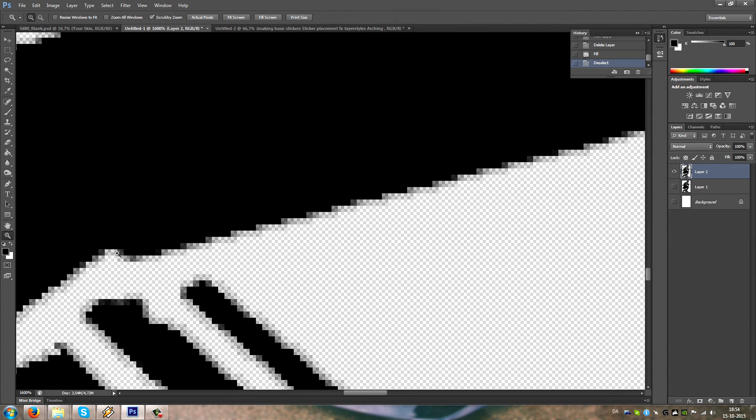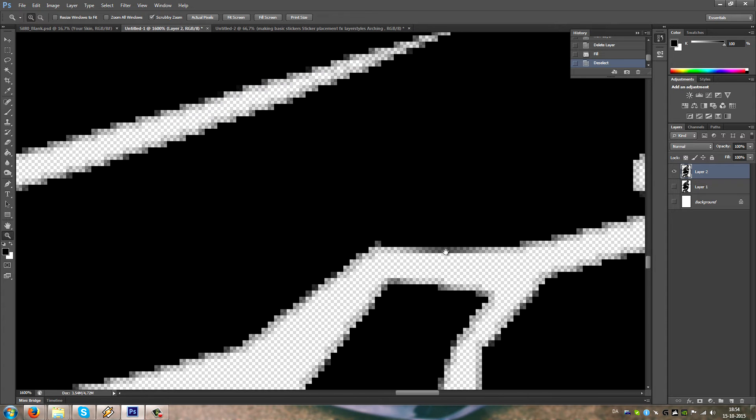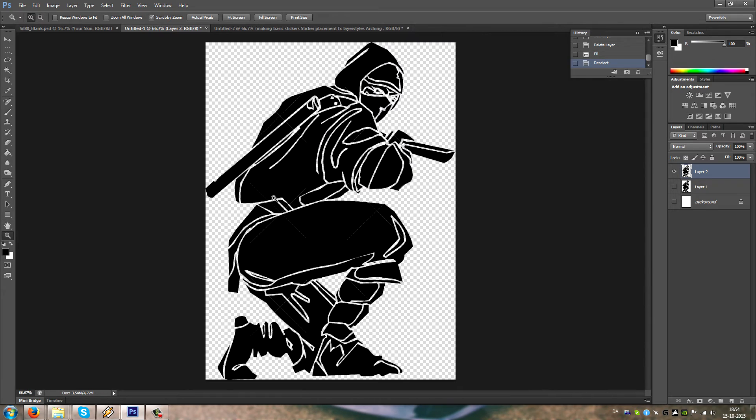Now, when doing this, the edges don't get so crisp as if you were using the pencil.